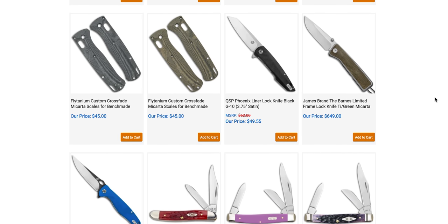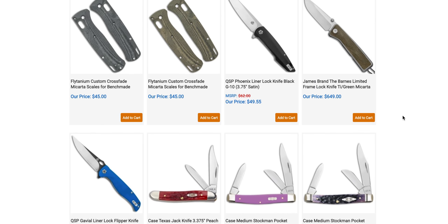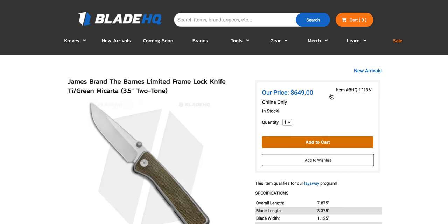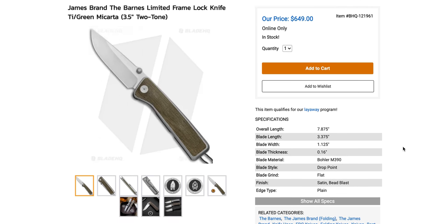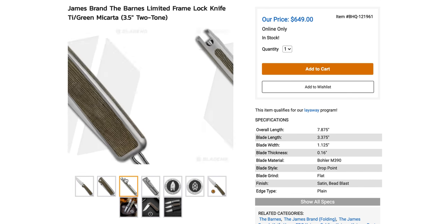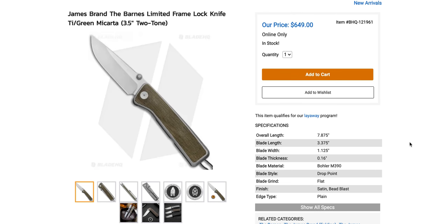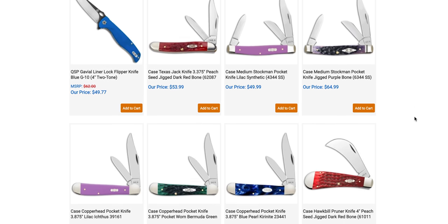The James Brand — the Barns. I always stumble on that because they insist on saying the full name, 'James Brand the Barns.' It's not only pretentious, it's confusing. There's a limited edition one, and this is a $400 to $450 knife masquerading as a $650 knife. I've been over this a million times. The knife is very nice — it's built by Riat — but it ain't no $650 knife. But it's there if you guys want it.